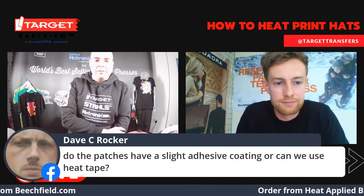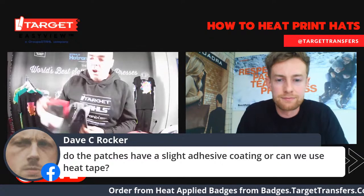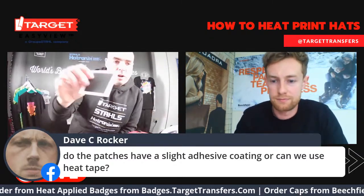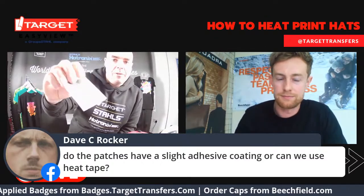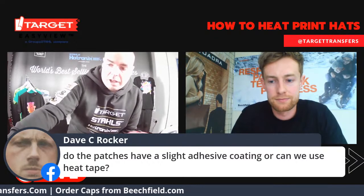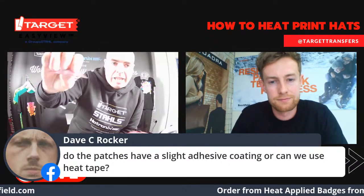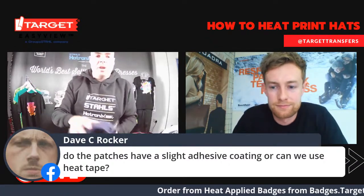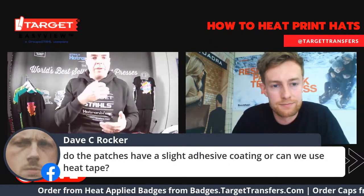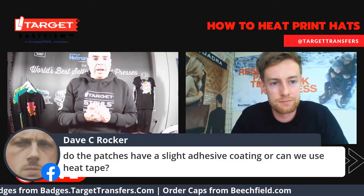Do the patches have a slight adhesive coating? Yes — everything we provide from a badge point of view all has an adhesive on the back. With the Ultra Colour Subly Blocker, you can see the transfer backing on it. Everything has an adhesive already, so there's no extra work, no extra labour cost in terms of having to put an adhesive on the back. You're good to go as soon as you've got the patches.